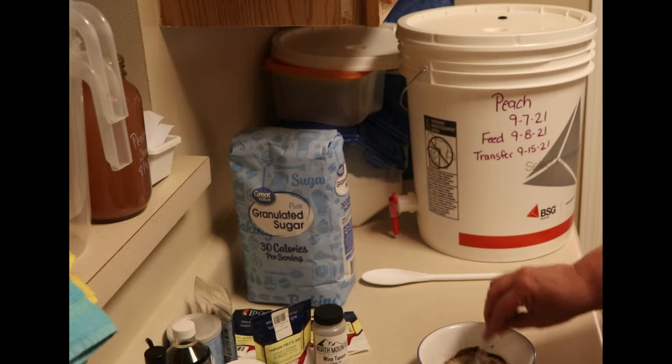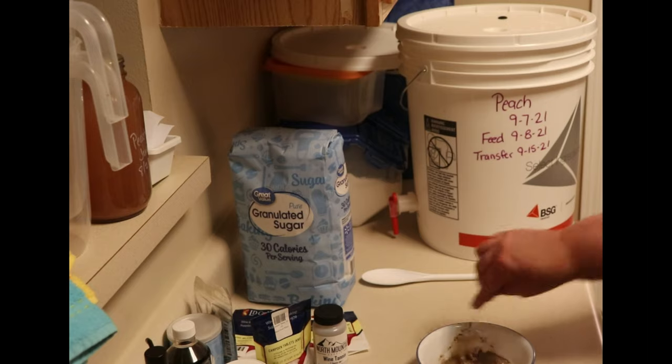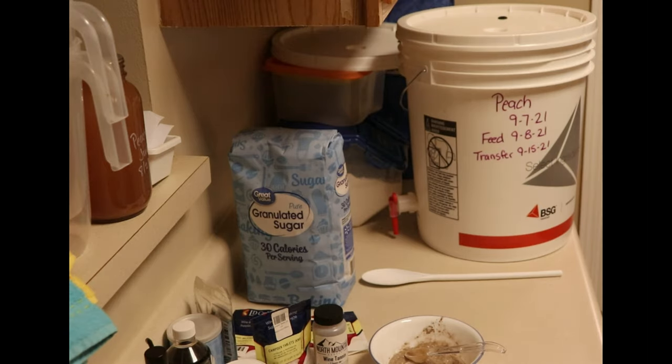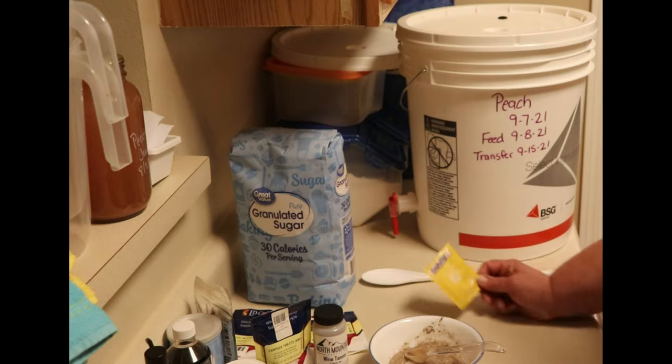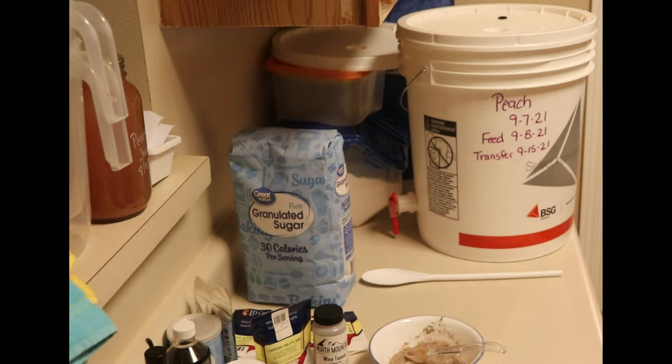What I like to do is measure my dry ingredients into a small bowl so I can mix them together — the tannin tends to clump up. In addition to your fruit, you'll need filtered or purified water and wine yeast. This one is Premier Blanc by Red Star, which I'm going to use in my peach wine. I used the Premier Classique when I started strawberry wine a few days ago. These are the two that I prefer and have experience with for wine making.